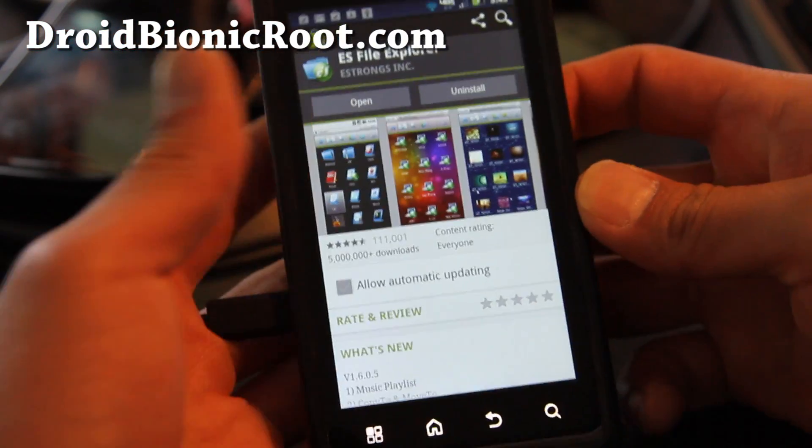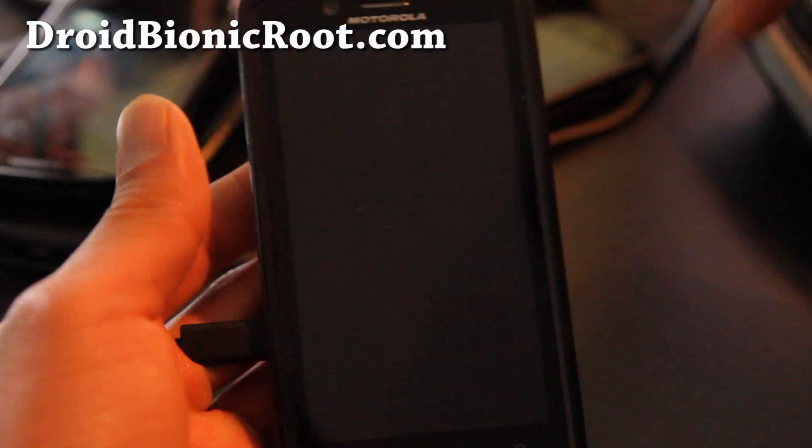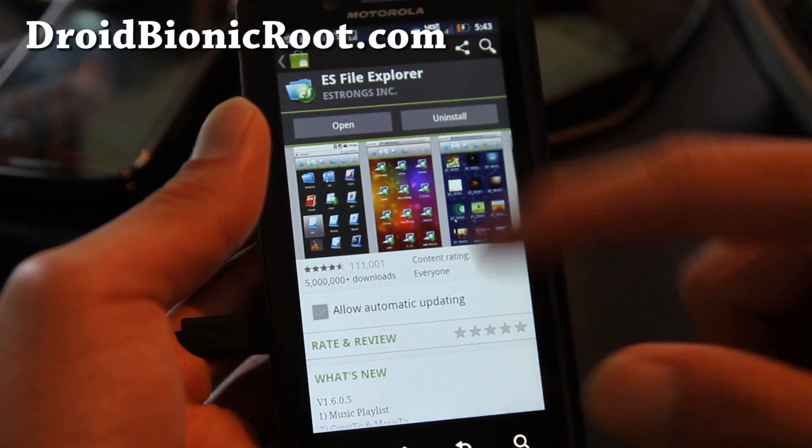To get FM radio, simply download the APK file — links below — and also download a file manager app like ES File Explorer.